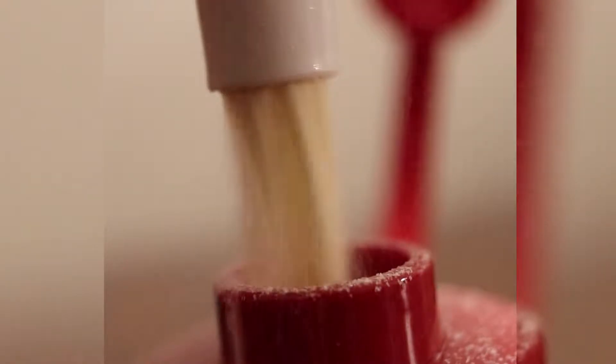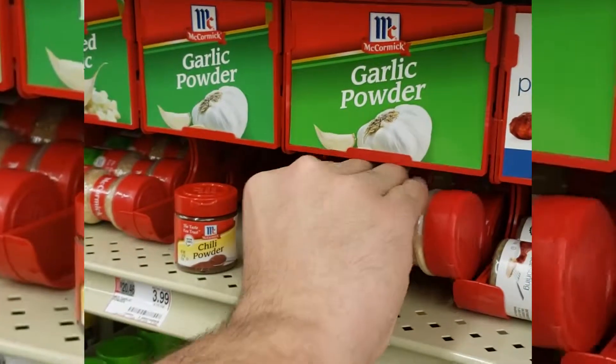All right guys, today we're gonna make some coffee rub. First you'll need some garlic powder.